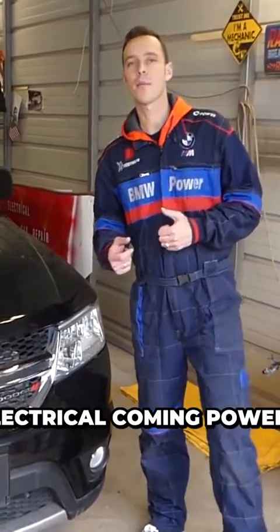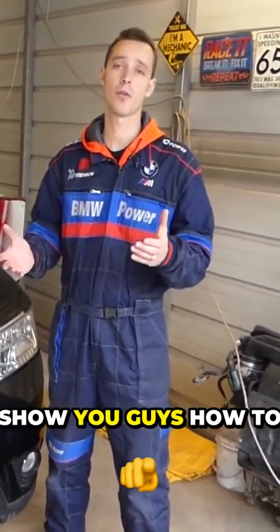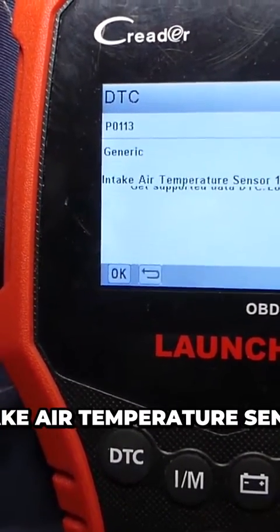The code is P0113. Hey guys, welcome back to Electrical Car Repair Life. We will show you guys how to fix it. It says intake air temperature sensor.